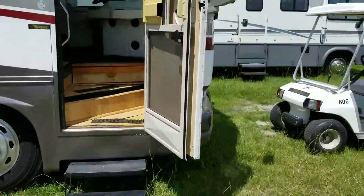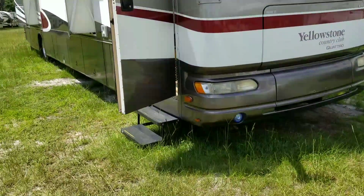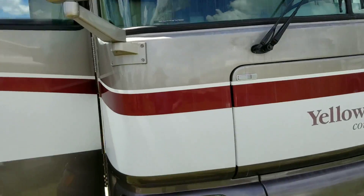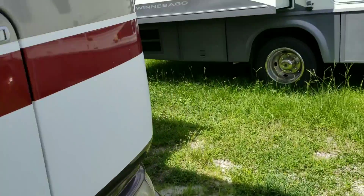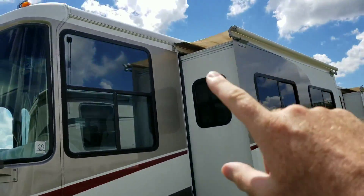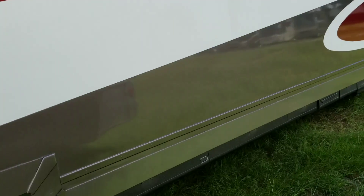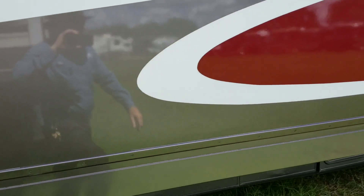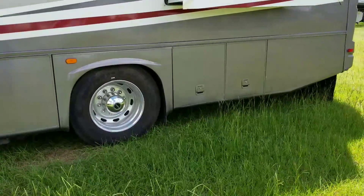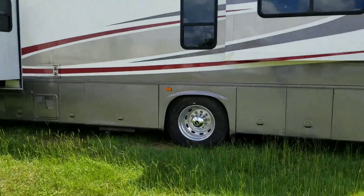I'm going to walk around the entire coach. It's been sitting down in the field so it's a little dirty, but once we put a shine on it, it'll be looking good. There is a light up on top, it does have the air horns up on top. The fabric looks like it's in good condition on the top. The decals all look good on this coach all the way around — even for this year, a lot of times you'll see some peeling, but I don't see it on this coach.